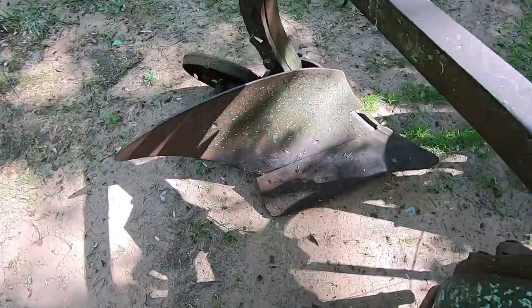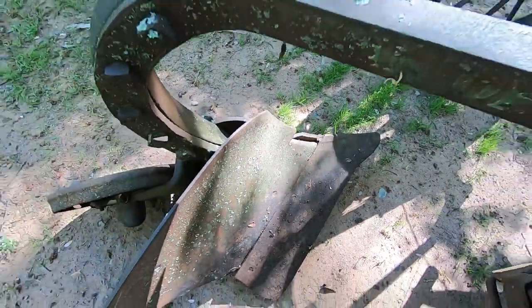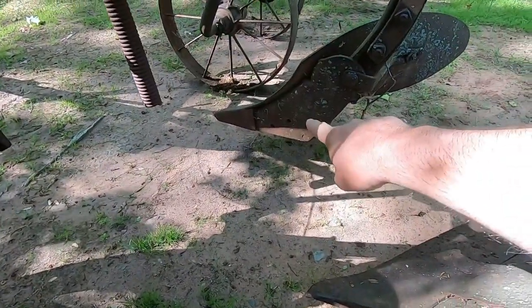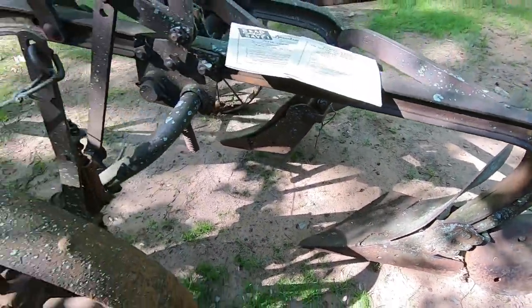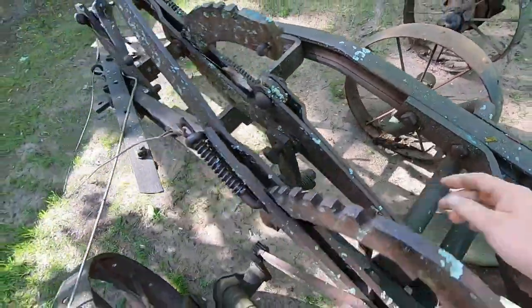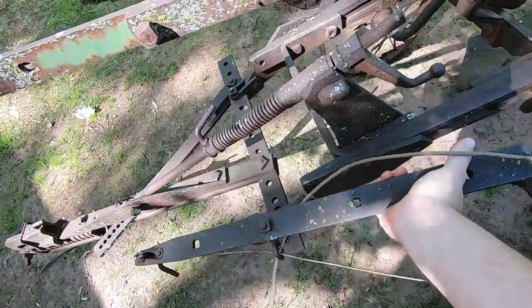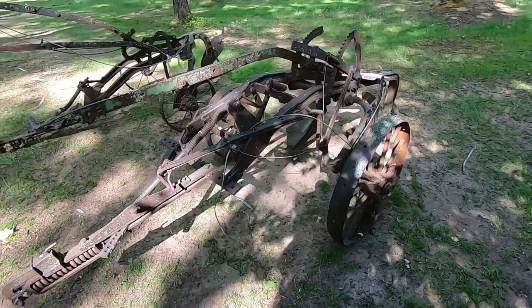The two bottom is pretty well flogged. The point is gone on that share, this share is a little better although heavily worn, and the mold board has pieces out of it. We don't even have a land side on that bottom - there is one left right here - and the assist spring has been broken. One of the adjusting levers got snapped clean off.